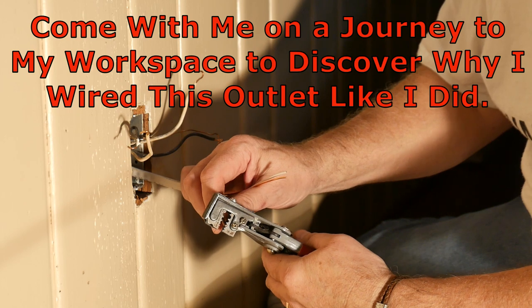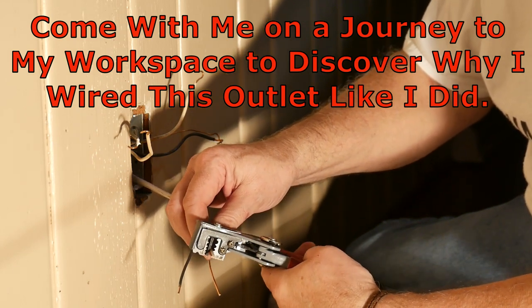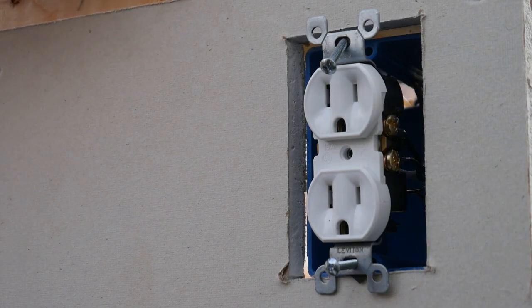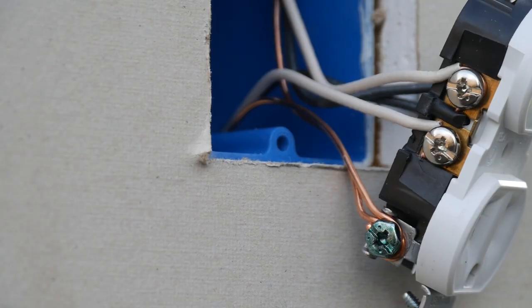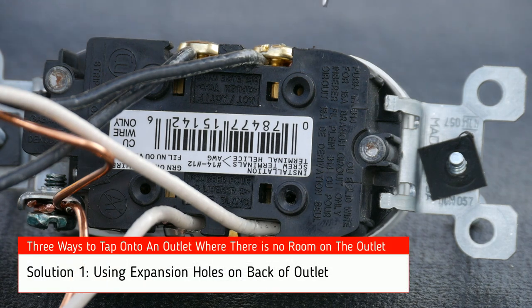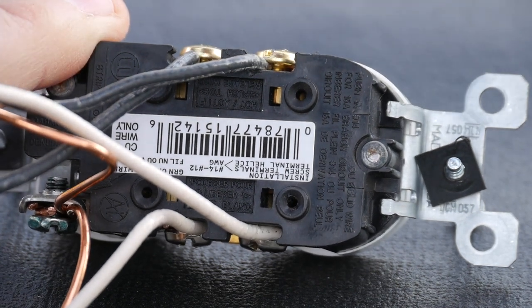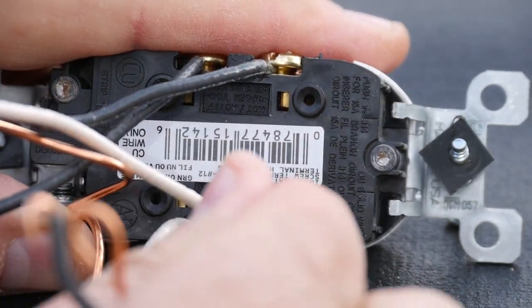Now let's take a trip to my workspace and I'll demonstrate why we ended up wiring this outlet the way we did. Here's our handy test wall. Remember when we removed the outlet from the user location, all screws were occupied, just like my model. We need to add more wires from the additional outlet, and we have three options. The first option is to use some expansion holes in the back of the outlet, if your outlet is so equipped. Let's use this 14-2 Romex and see if it fits — all you do is press it into the hole and it looks like it fits.